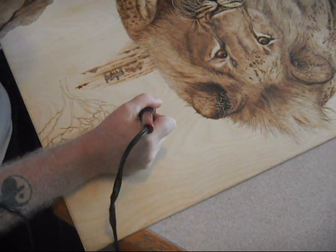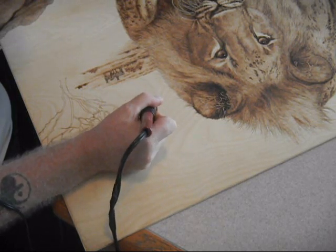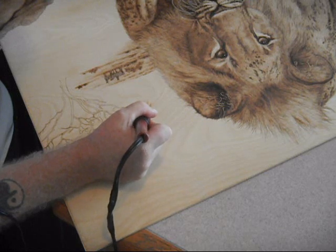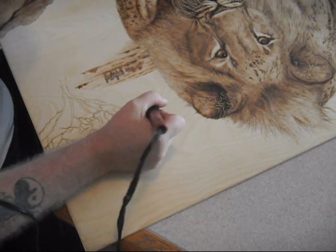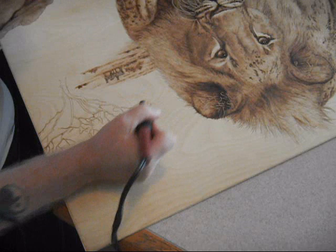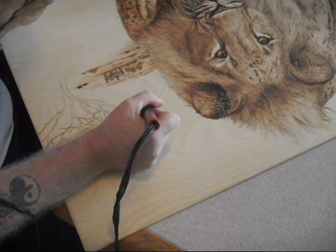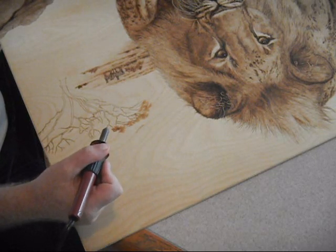Also go to pyrographyonline.com — this is not my website but I'm promoting it because I have a lot of content there. You'll find really strong written tutorials that go into in-depth explanations about techniques, how they're done, and how you can achieve these effects with a little bit of practice and reading. Hopefully I'll have answered a lot of your questions there, but I always welcome people getting in touch with me. If you have questions about what I'm doing or how I'm achieving an effect, please don't be a stranger — get a hold of me. Thank you for watching and have a great day.